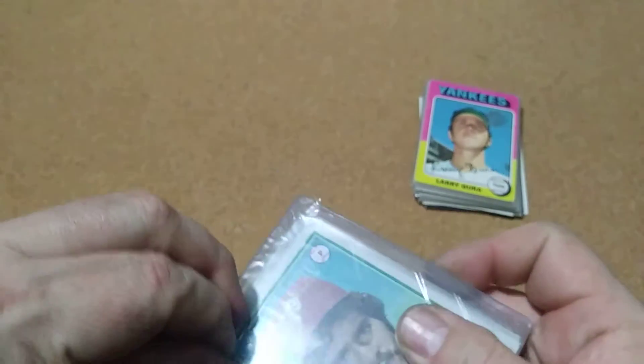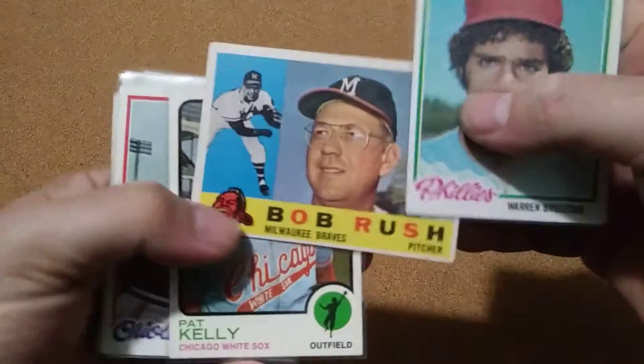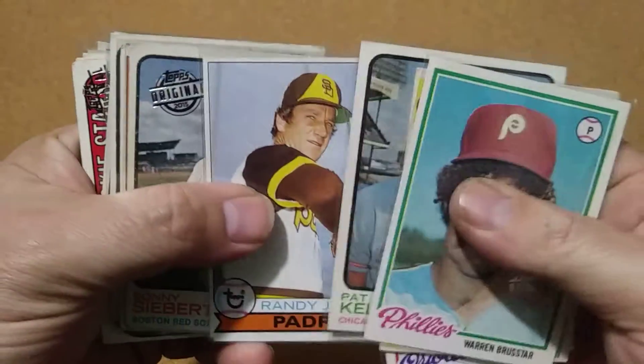That's a good one — 66 rookie, that's pretty nice. And then the second one. That's nice, Bob Rush. Randy Jones.